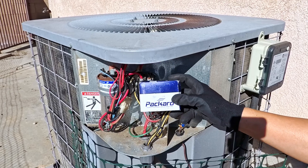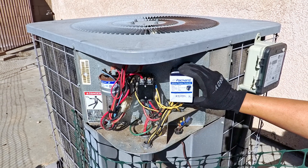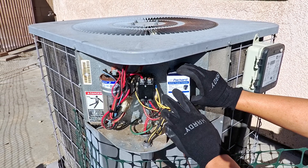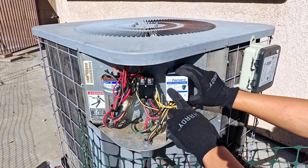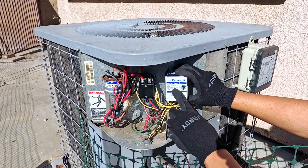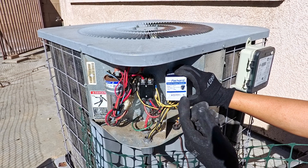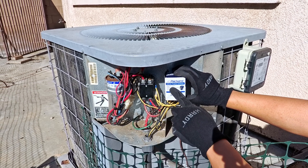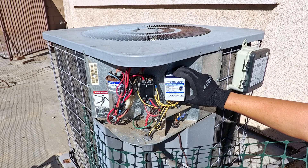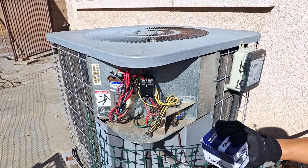Here is the new unit — same brand, Packer. Everything matches up: two poles and 24 volts. The amp rating is also important — this one is 40 FLA, 50 res, and 50/60 hertz. The model number of this part is C240A if you are interested. Again, link in the description below. Let's go ahead and swap these wires.